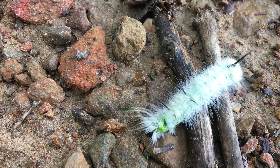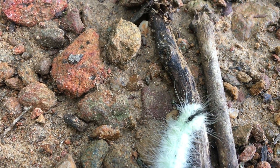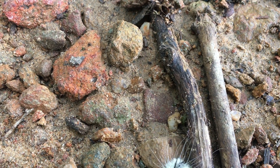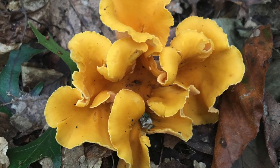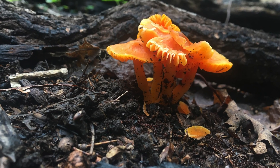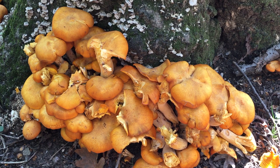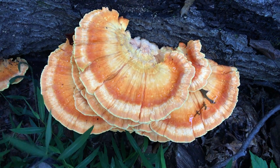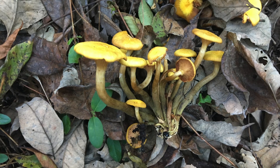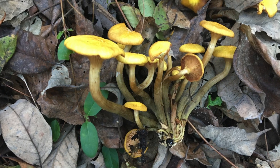Now you should be able to properly identify these seven mushrooms. It's October now, so you probably won't see many smooth and common chanterelles or waxy caps. But the jack-o'-lantern, chicken of the woods, and honeys should be flourishing out there. So go out and look for them — good luck!